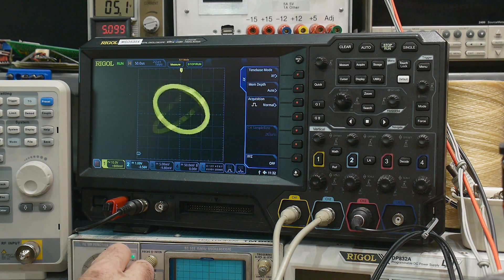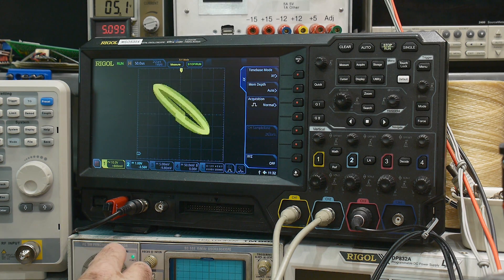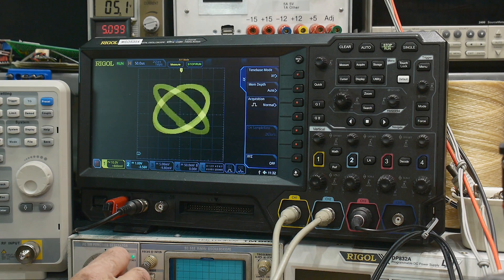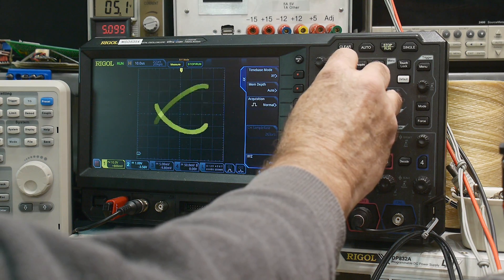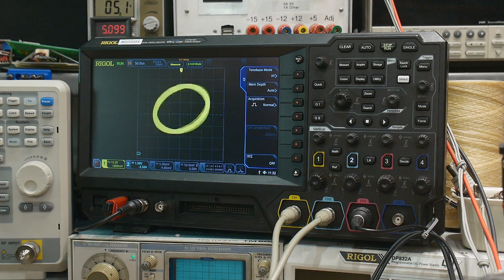Here we have the same display on a Rigol MSO 5000 scope. I can get it to go to zero here. You can see that the line is really, really fat and it just doesn't work well. You can change the sampling rate of the scope and it never gets good. Anybody who's owned one of these scopes knows this problem — it's a known issue and it's totally unusable.